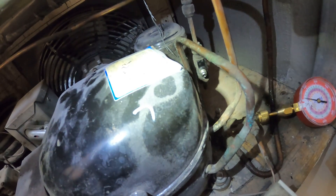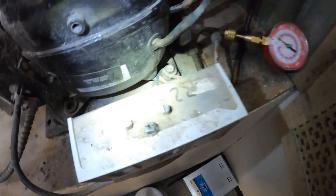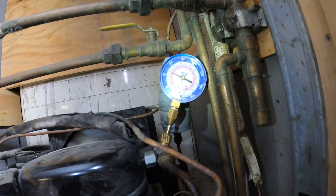What kind of compressor is this? I got to look up the model to see. Oh, it says right here — R22. That's a leak on this one. This one is low on refrigerant. This one seems alright, but the pressure is high.